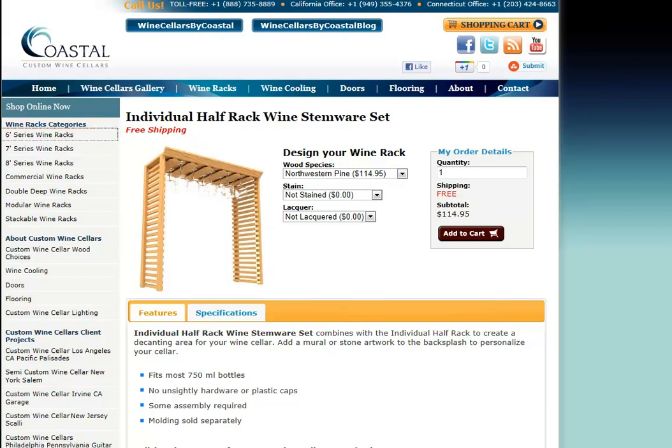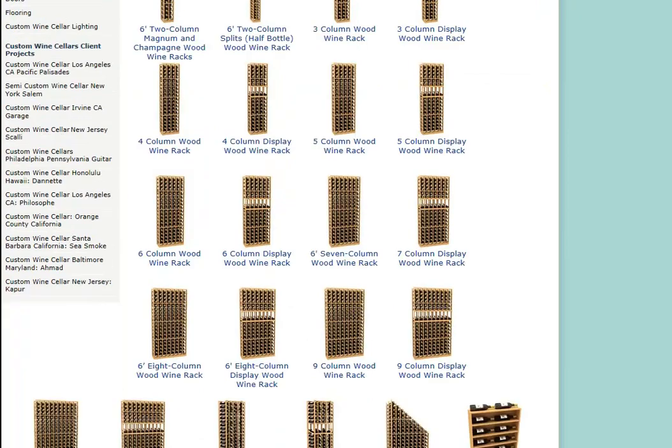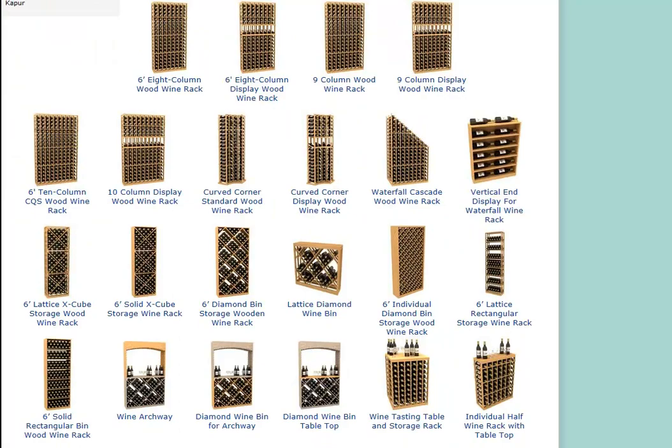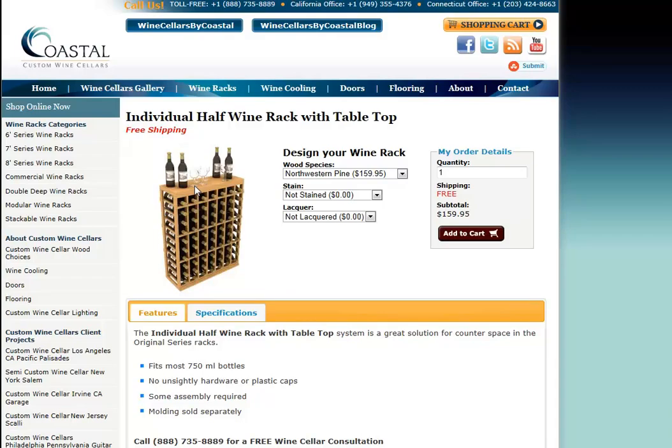The bottom portion of the set is a single-bottle storage wine rack. It's seven columns wide, just about 32 inches, just shy of that. This particular configuration also has the architectural-grade wood veneer over the backer board to prevent the warping mentioned earlier.